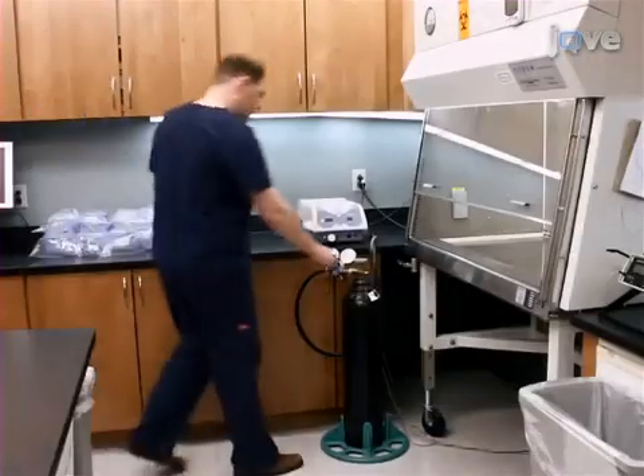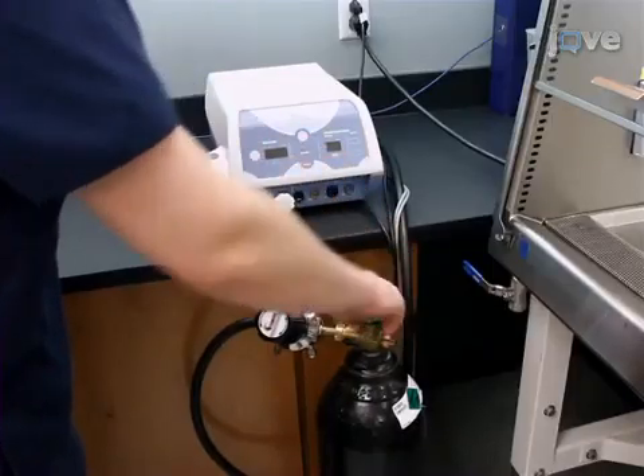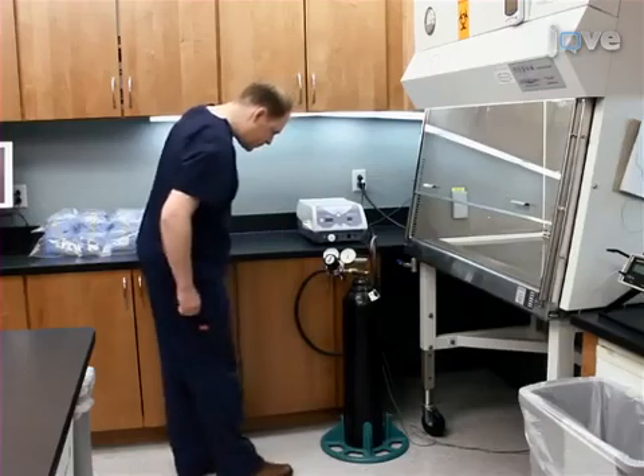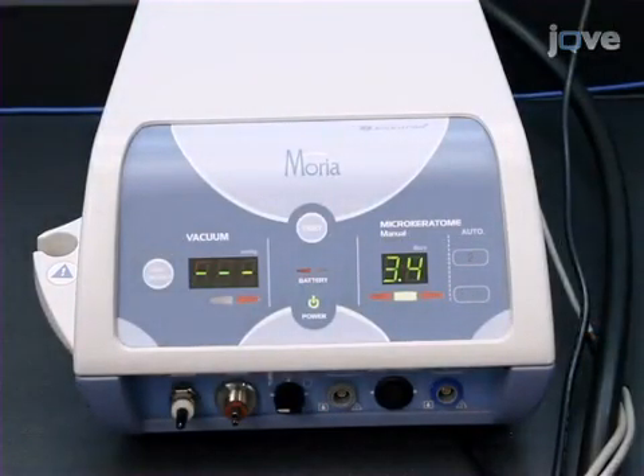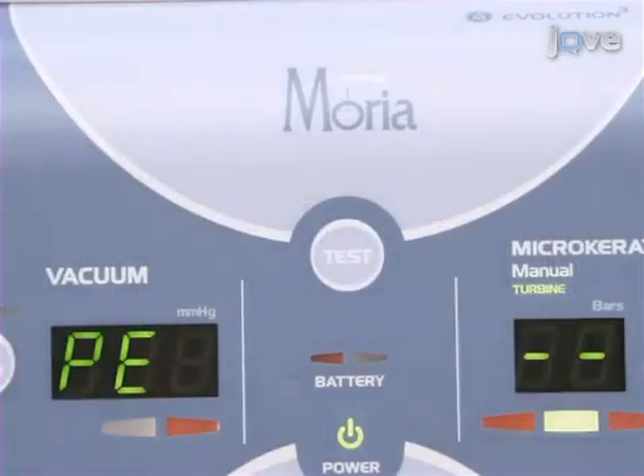Begin by turning the nitrogen gas on in the laminar flow hood to 50 to 60 psi. The turbine pressure on unit should read 3.3 to 3.4 bars. Ensure the pressure on the Moria console is in the 700s.